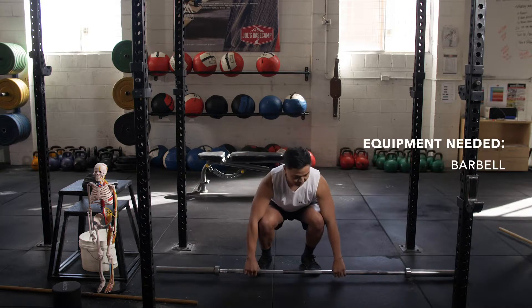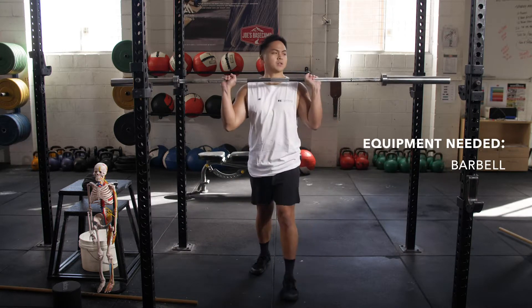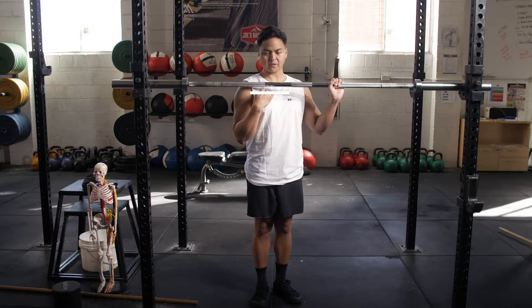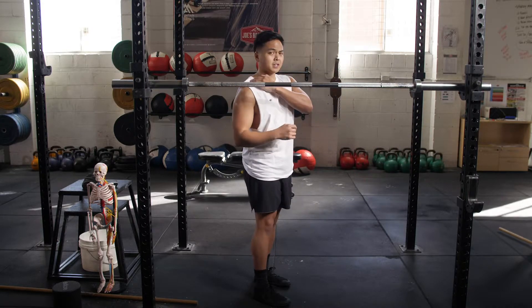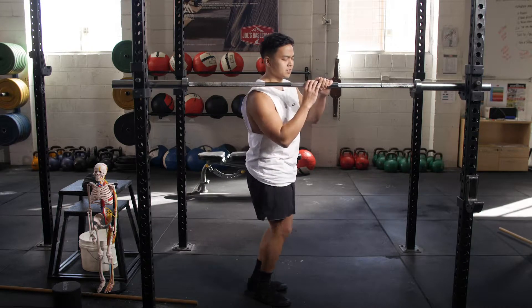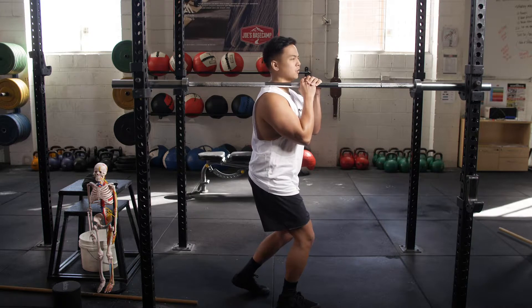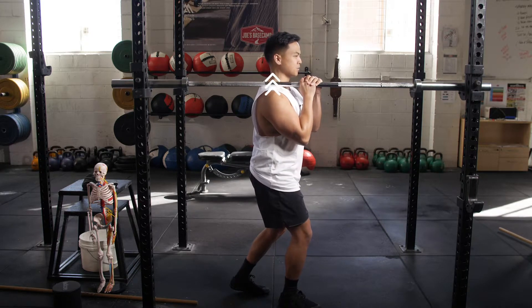We're going to use a barbell. If we can hook it up to just about chest level — just above the chest. We're actually going to release the right side first, and we're just going to go underneath the bar. We want enough drive just to push into the bar.